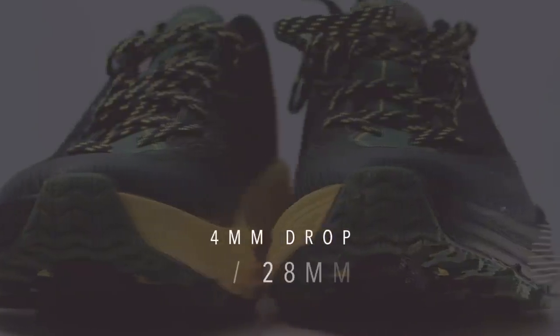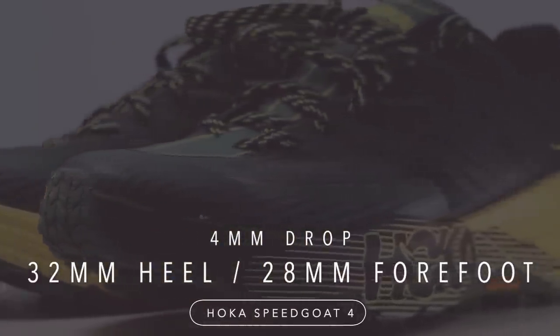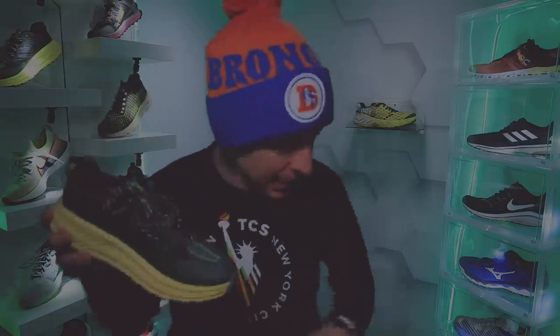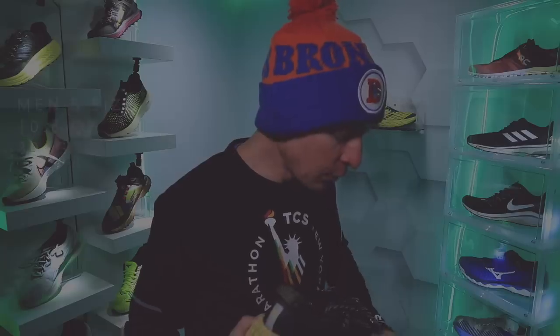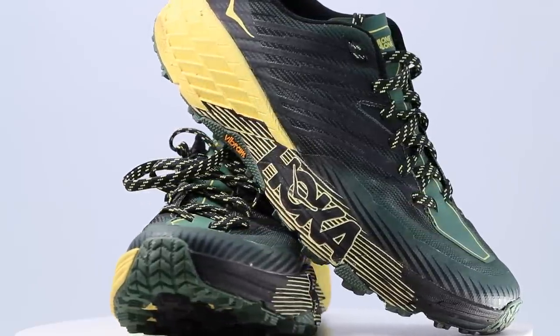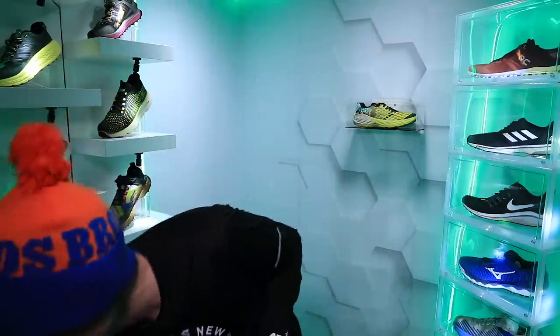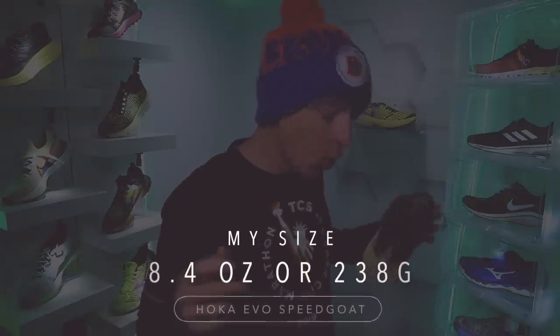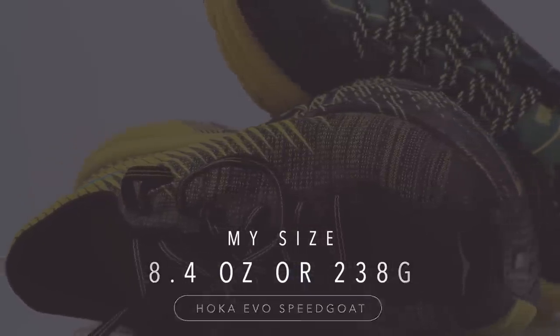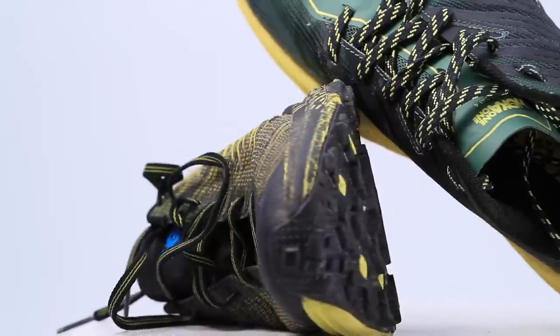Alright, Hoka Speedgoat 4: four-millimeter drop from heel to toe, 32-millimeter stack height in the heel, 28-millimeter in the forefoot, and 10.8 ounces in men's size 9. On my scale it reads 10.9 ounces — slightly heavier since I'm smaller than a size 9. By comparison, the Evo Speedgoat comes in at 8.4 ounces on my scale — over two ounces lighter.